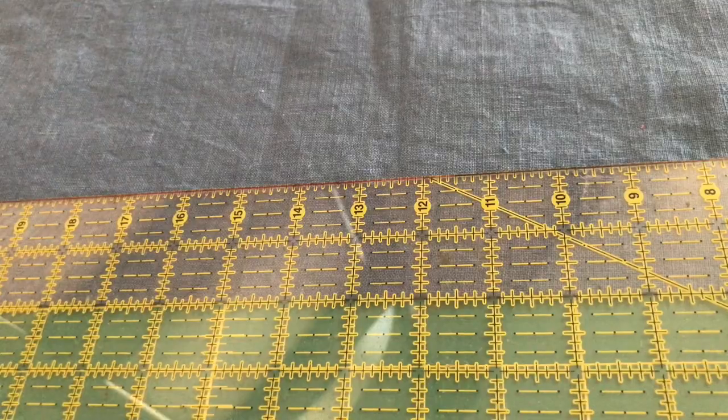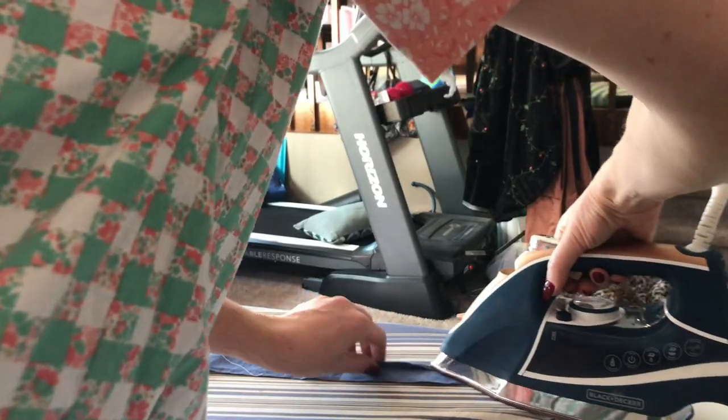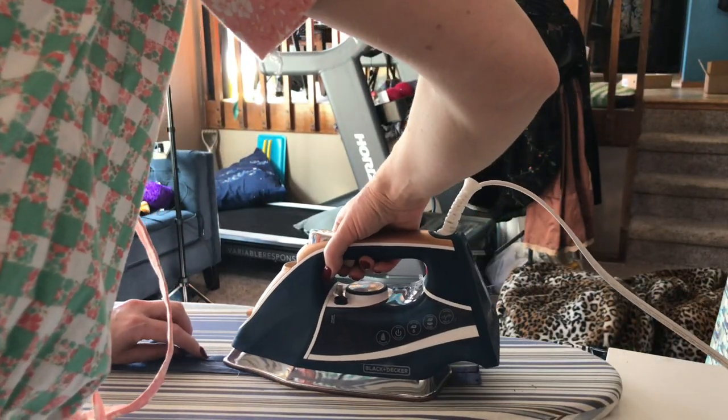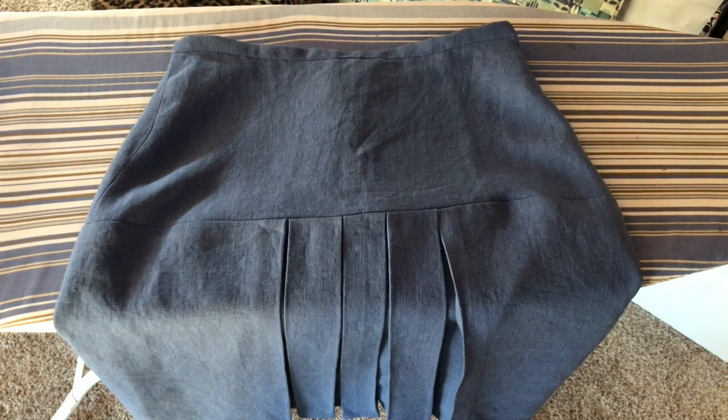I've got my waistband attached and I'm going to stitch it on the inside. I've got the hem tape attached — I always put a contrasting color with my hem tape, it's just what I like — and I'm about to hem it. I'm going to put on a movie and do all the hand sewing, then insert a tiny button and buttonhole, and this will be done. I see no reason I won't be able to finish this today.